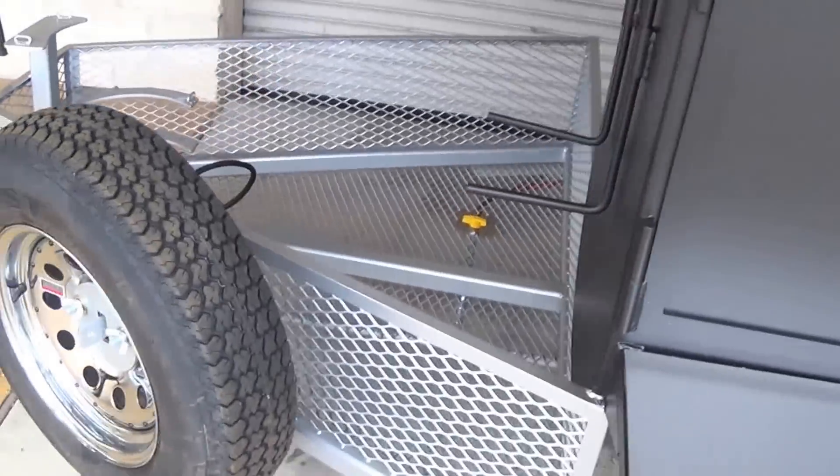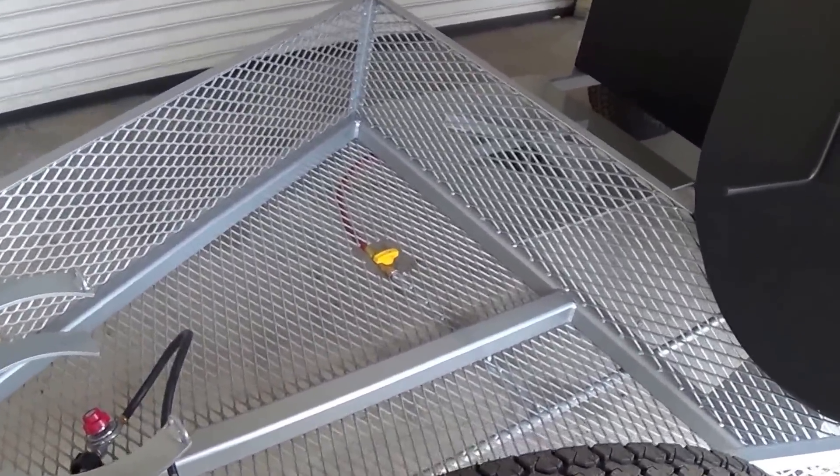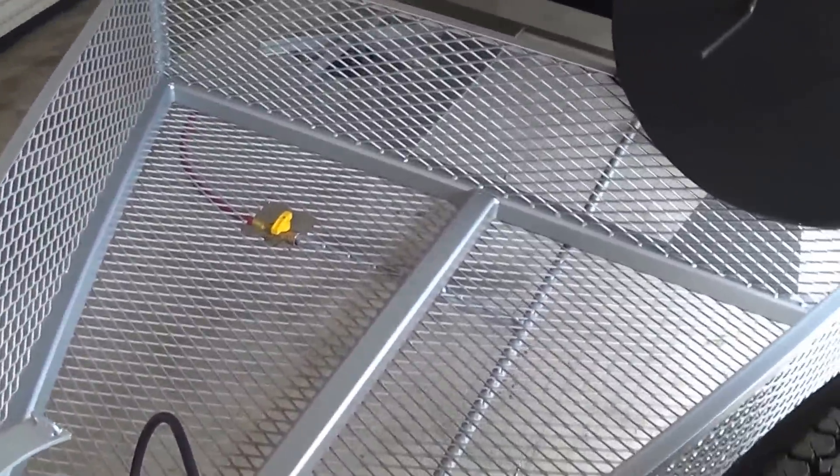We'll check out that door seal all the way around. Up front we have our enclosed storage basket — this is an option so you can make use of this front space on the tongue for additional storage.